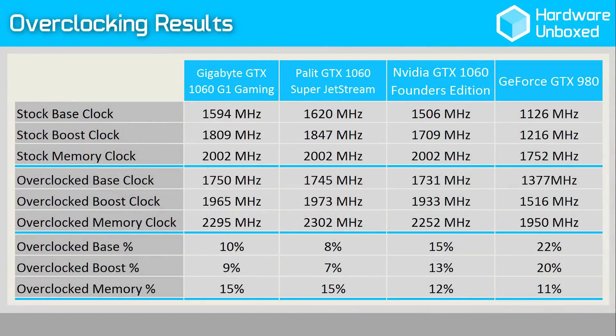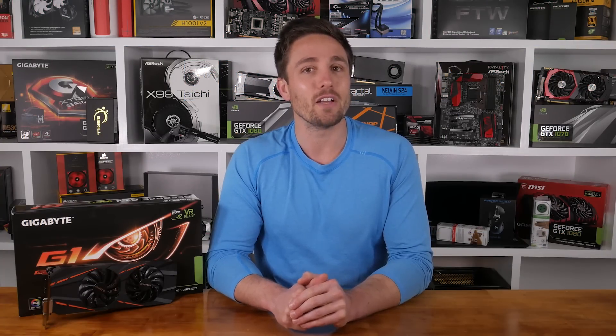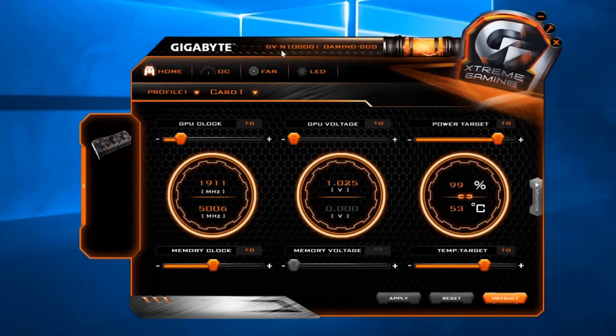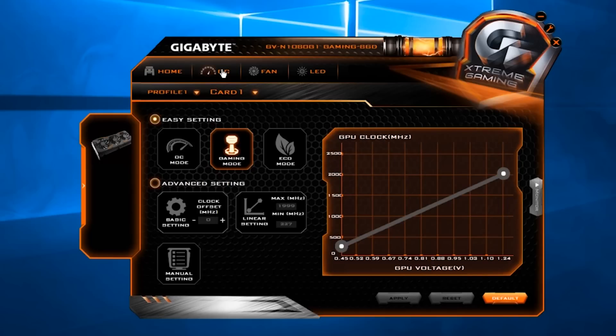Out of the box, the GTX 1060 G1 Gaming operates at a base clock of 1594MHz with a boost of 1809MHz. Gigabyte cherry-picks GPU dies for the G1 Gaming models through their GPU Gauntlet sorting technology, so you should be guaranteed to win the silicon lottery — to a degree anyway. At the I/O end we find a standard layout featuring a single dual-link DVI output, HDMI 2.0b, and three DisplayPort 1.4 outputs, supporting 4-monitor multi-view. Using Gigabyte's Extreme Engine software, gamers can boost the card to a core clock of 1620MHz, resulting in a boost clock of 1847MHz in OC mode.